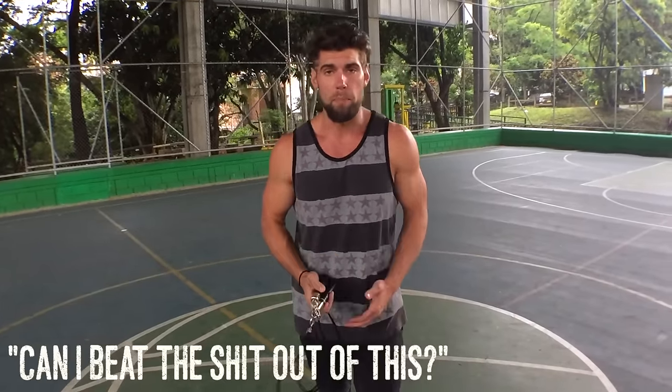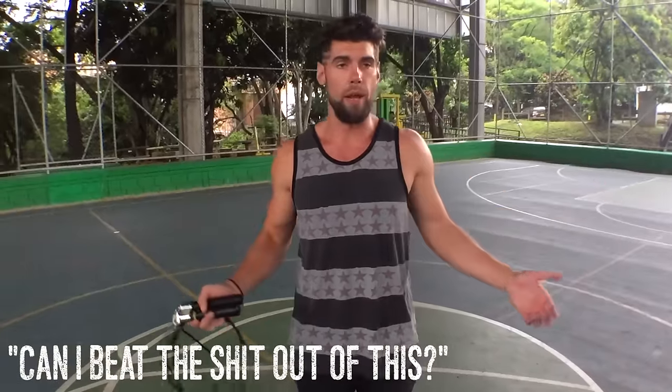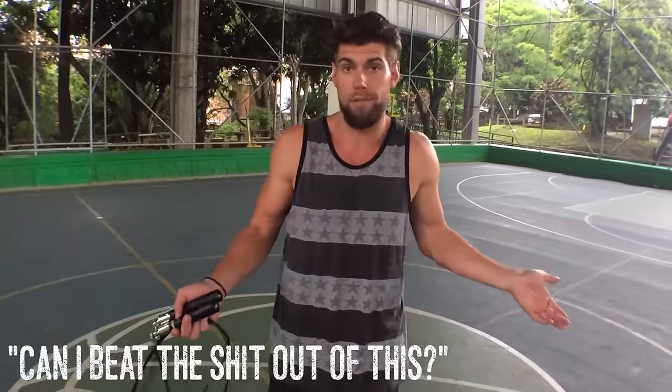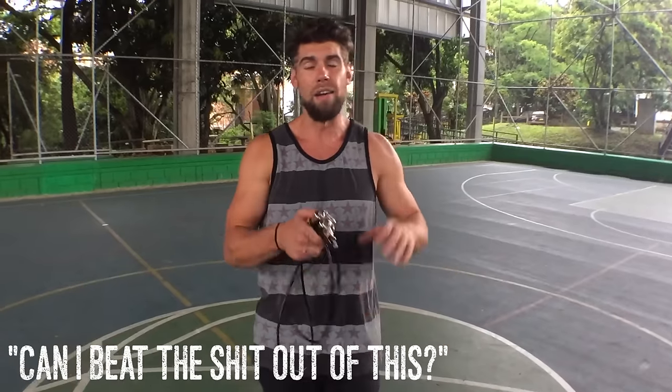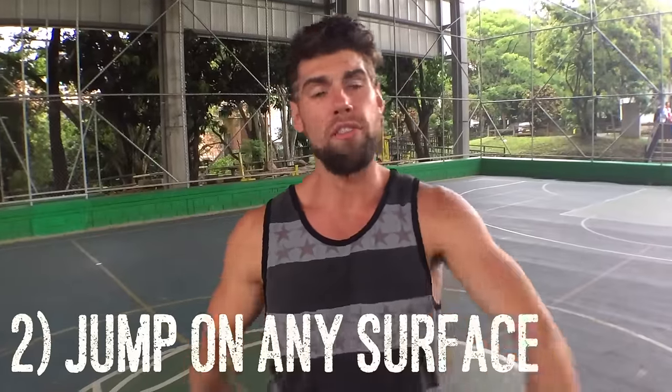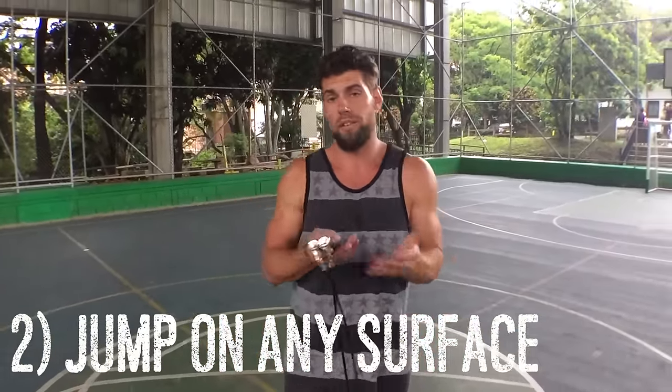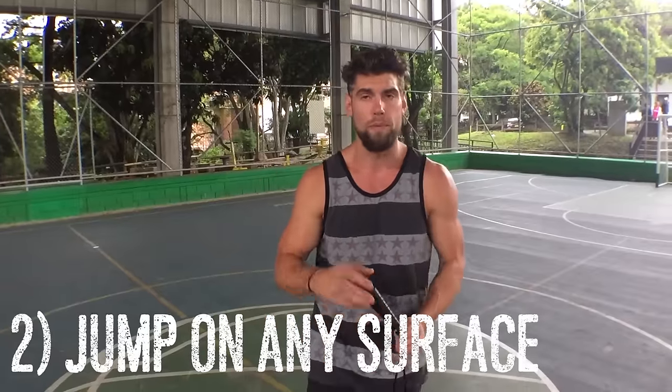The first thing when I look at a jump rope is, it's gonna get banged up a lot. It's gonna fall, I might step on it, I might swing and hit a wall. I want to make sure that I have a very durable rope. At Zen Dude Fitness, we love to travel around the world and we don't always have time to get to a gym, so we need a rope that's going to be durable both inside and out.